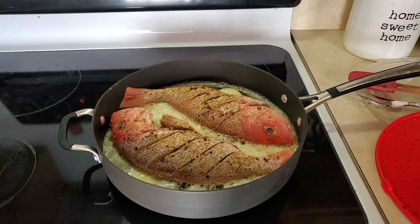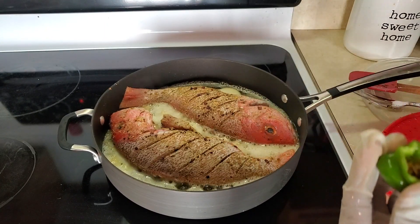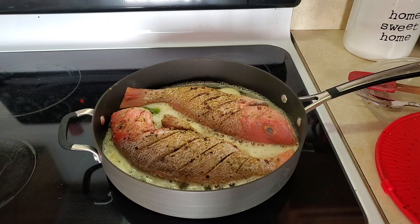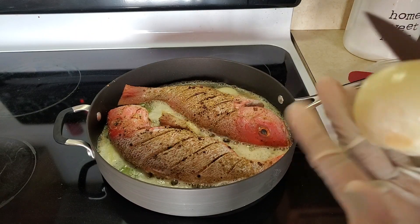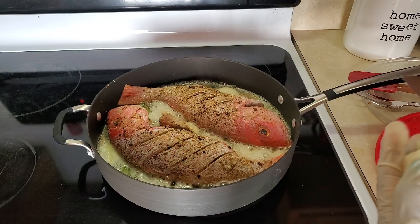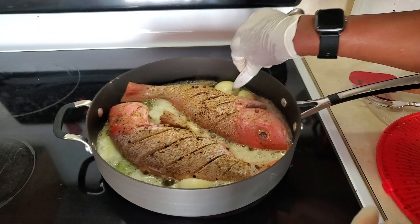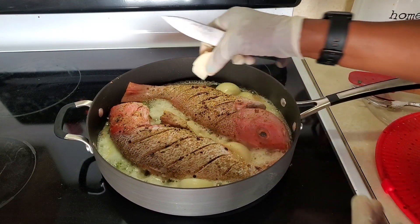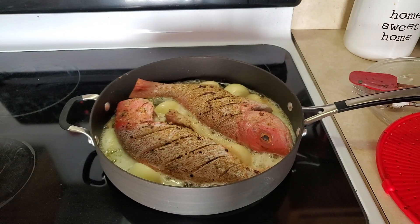I'll also put one scotch bonnet pepper in the frying oil. I'm just going to cut a few pieces — this is very hot, so you might want to leave it out if you don't want the heat. I'll put about two pieces of scotch bonnet pepper in there to release some flavor. Then I have a very small onion and I'm going to cut it into four nice big chunks and set those in there so they can fry and release flavor into the fish. That's why it's important to keep the flame low.